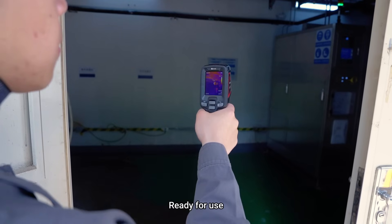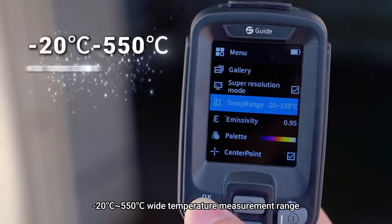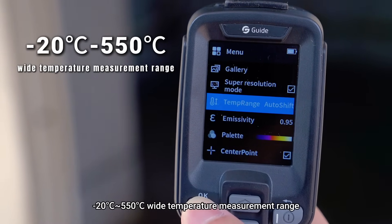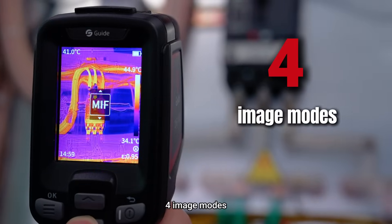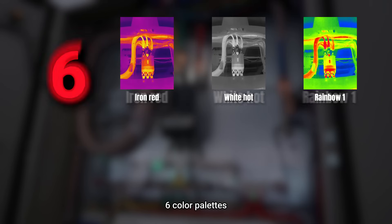Simple operation — ready for use, take photos and videos easily. Temperature measurement range spans from minus 20 degrees Celsius to 550 degrees Celsius. It offers four image modes and six color palettes.